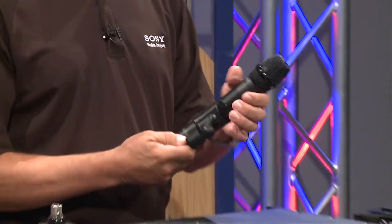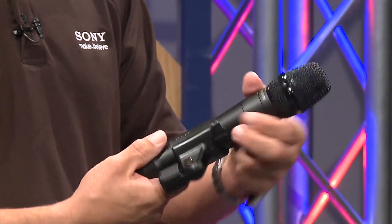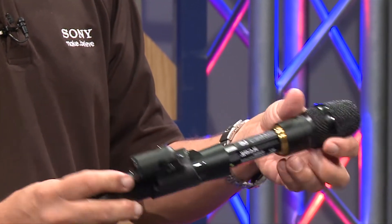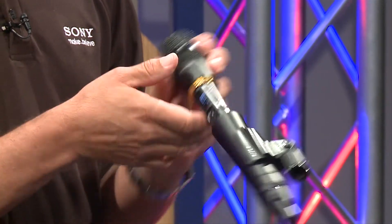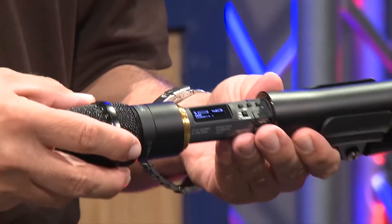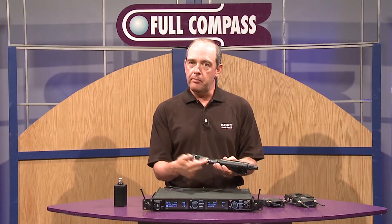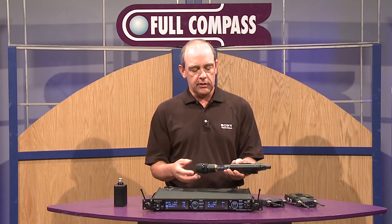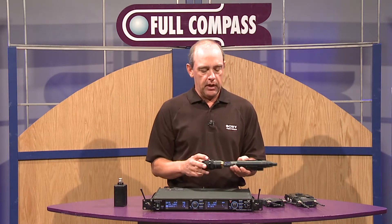What we have here is our DWM transmitter, which is a digital transmitter. It runs on two AA batteries that go on the inside. It has a very nice organic LED display which gives you information such as the name of the transmitter, the audio level, the battery life — all kinds of good status information, which gets transmitted back to the receiver on the front display.